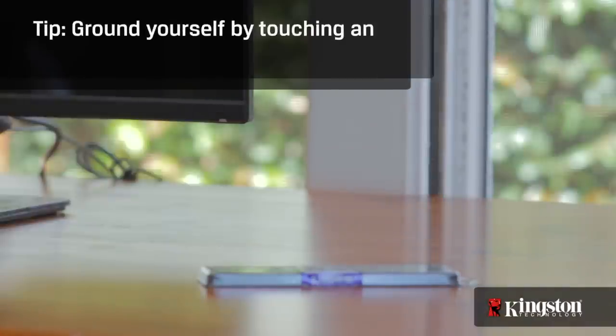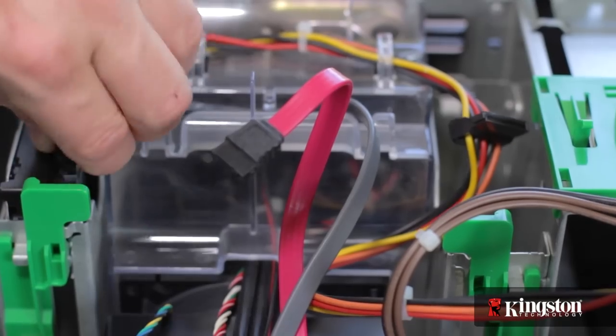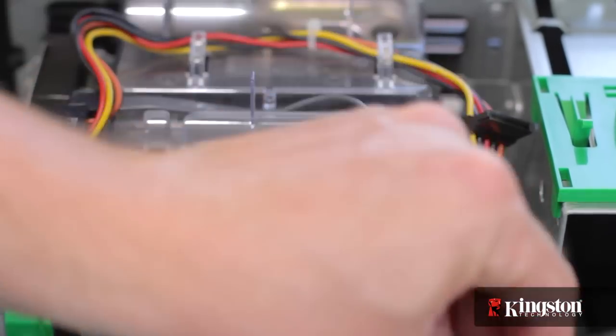Your work surface should be clean and you should ground yourself first by touching an unpainted metal surface to prevent damage to any components. It can also be easy to accidentally bump or disconnect a loose cable, so when working inside your computer, be extra careful.